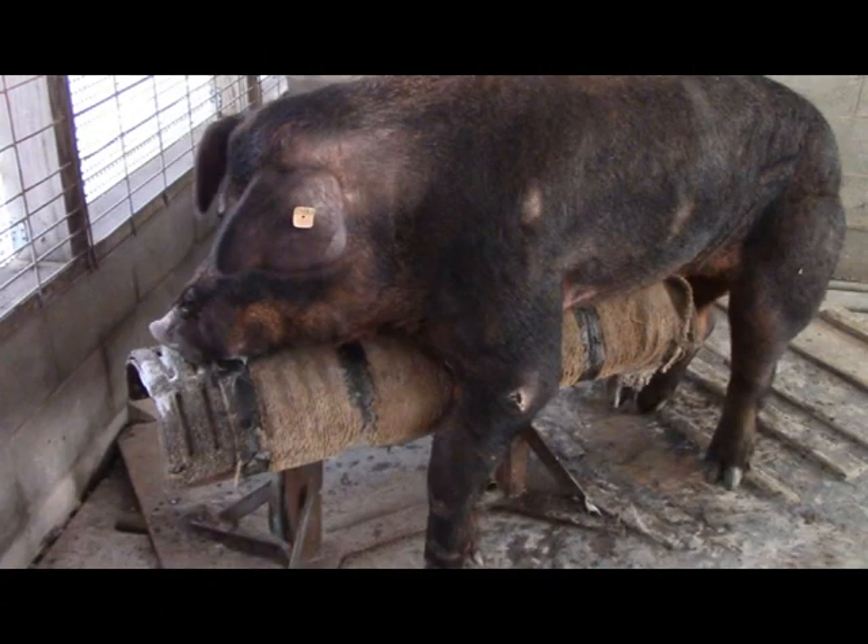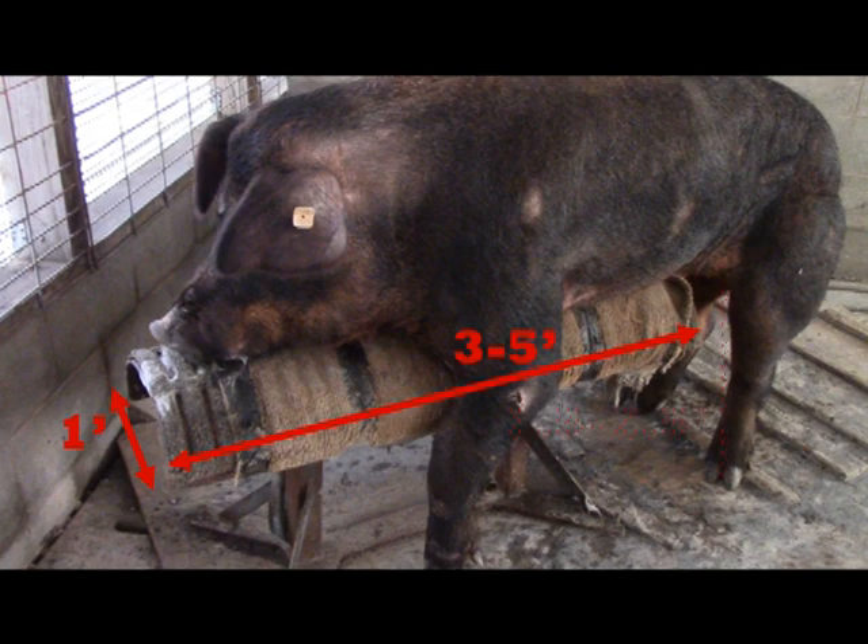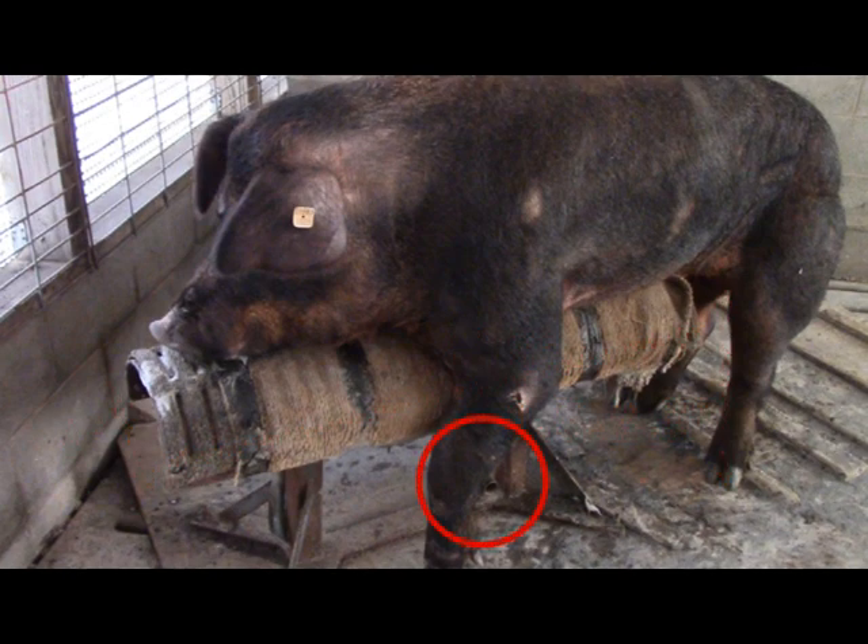The dummy must be well mounted to the floor and strong and secure enough to support the weight of an adult boar. A good size for the collection dummy is 3 to 5 feet in length by slightly less than 1 foot in width. Proper dummy height is 1.5 to 2.5 feet tall and ideally should be adjustable to accommodate boars of different ages and sizes. Front leg stirrups will also help the boar to maintain position during the long ejaculation process.